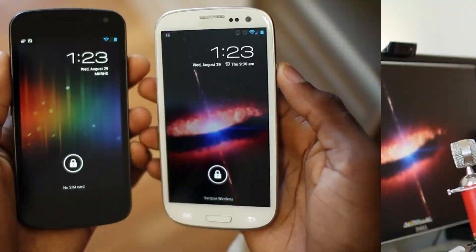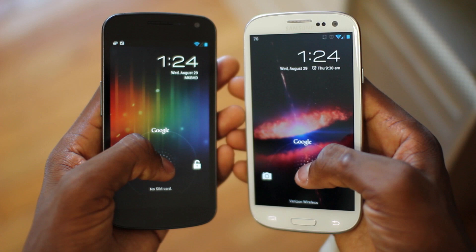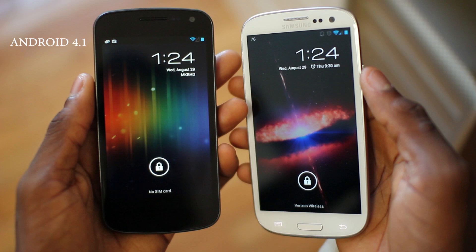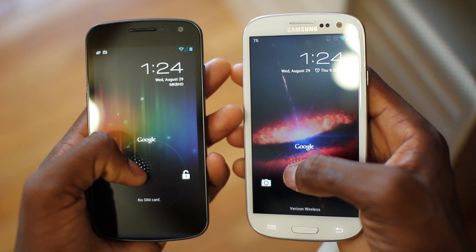The first thing you notice about your device when you turn it on is the lock screen. I have it right next to the Galaxy Nexus here — this is running pure stock Android 4.1 and this is running CyanogenMod — and you can see the lock screen is identical. You can add shortcuts, swipe up to Google Now, left for camera, and right to unlock. From there the similarities are pretty much the same for everything else, with some minor additions from CyanogenMod.